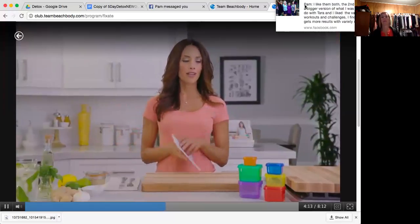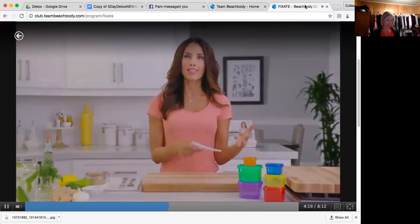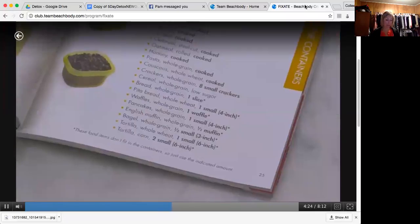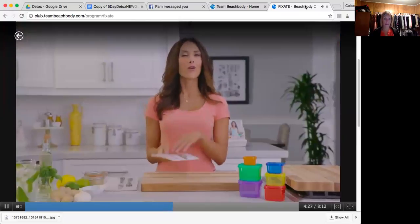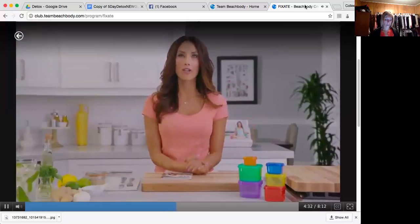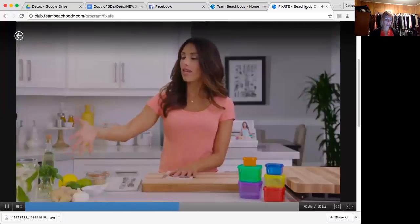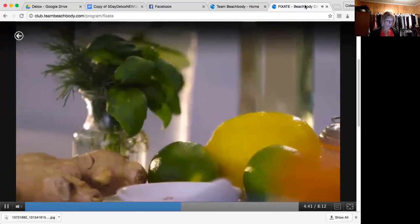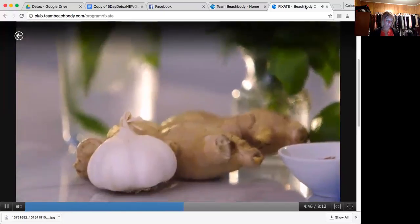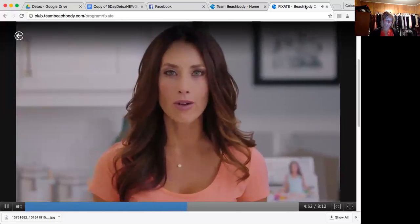Speaking of corn tortillas — you might wonder, how do I jam a corn tortilla into that yellow container? You don't have to. If something doesn't fit nicely into the container, we tell you what it equals. So two small six-inch corn tortillas equals one yellow. So if it doesn't fit in the container, you still have the knowledge of what it equates to. The other awesome thing about the meal plan is that we have free foods — things like lemons and limes, ginger and garlic, seasonings, mustard, vinegar, and herbs. Those are all free foods and they make your food taste wonderful. Look at the list, use it, reference it — nobody wants to eat bland food all the time.